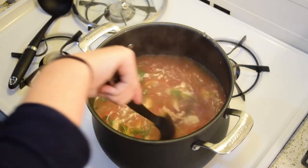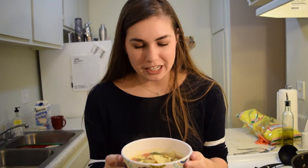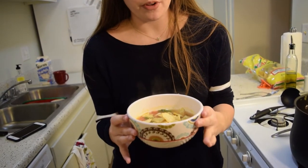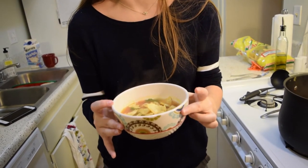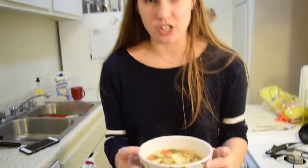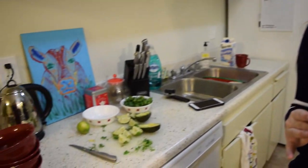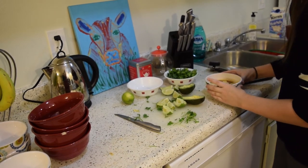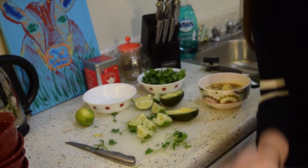And there you have it — it's done! Now it's time to put it in a bowl. Some piping hot chicken tortilla soup. I added some tortilla chips in it, otherwise it would just be chicken soup — spicy chicken soup. You can add in more cilantro, some avocado, maybe squeeze some more lime, and of course, cheese.